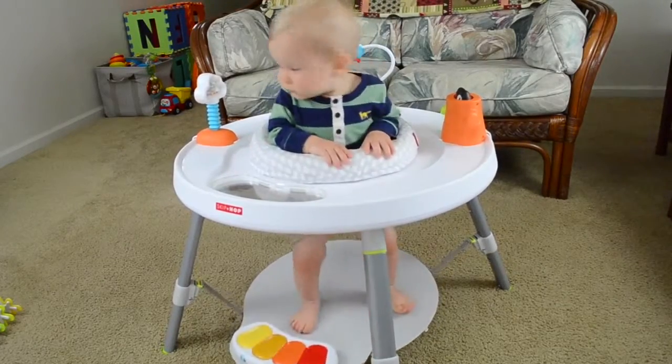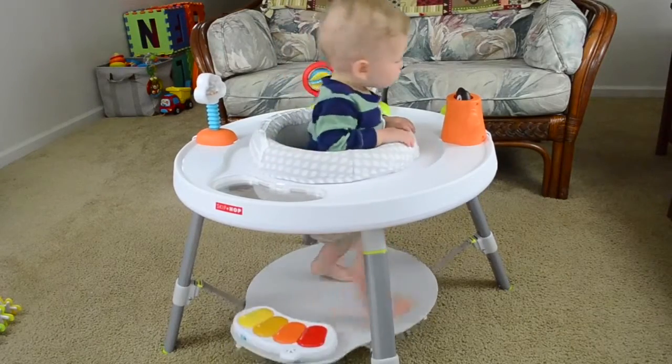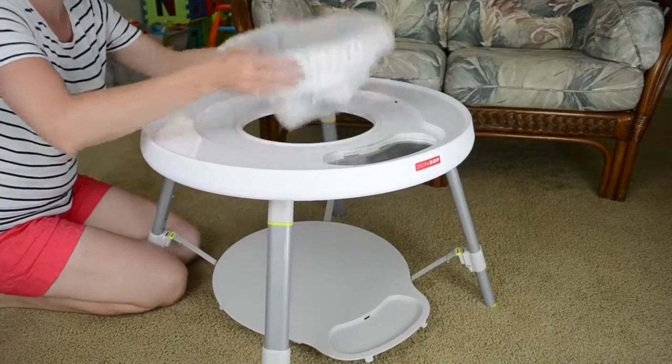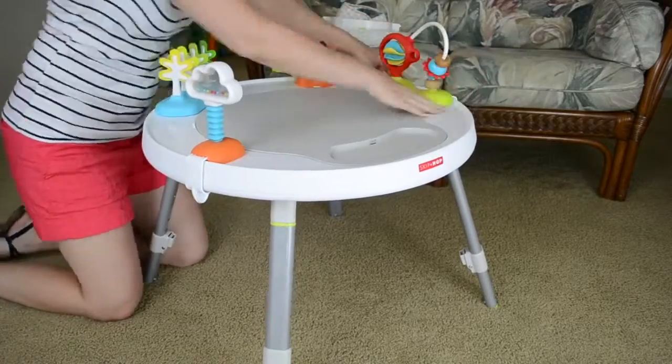At stage one, your child can spin, bounce, and play in the center seat that rotates 360 degrees to reach each sensory toy. At stage two, when your child is cruising, you just pop out the center seat and the footplate becomes the surface.